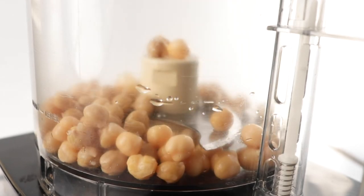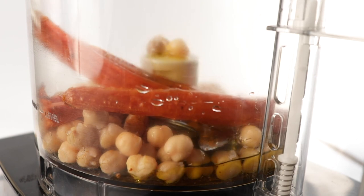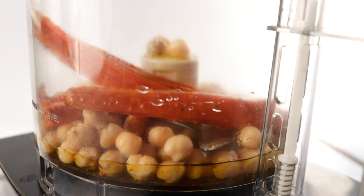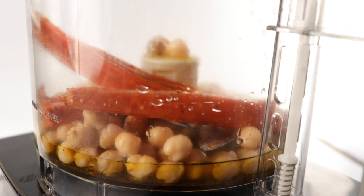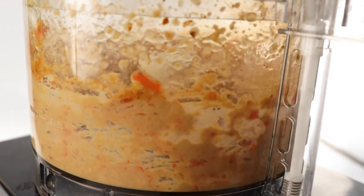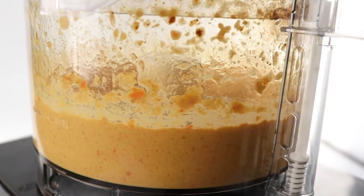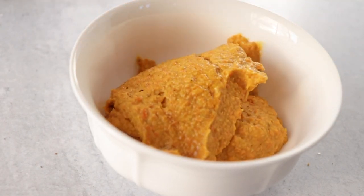The last recipe is the carrot turmeric hummus. Start with one cup of chickpeas and two whole carrots, cut in half and roasted — air fry at 380 degrees for 10 to 15 minutes, or bake at 400 degrees for 10 to 15 minutes until soft. Add olive oil, chickpea liquid, lemon juice, cumin, turmeric powder, salt, pepper, and a little coriander, then blend it all up. I loved how veggie-forward this was — it's super vibrant and perfect for fall.